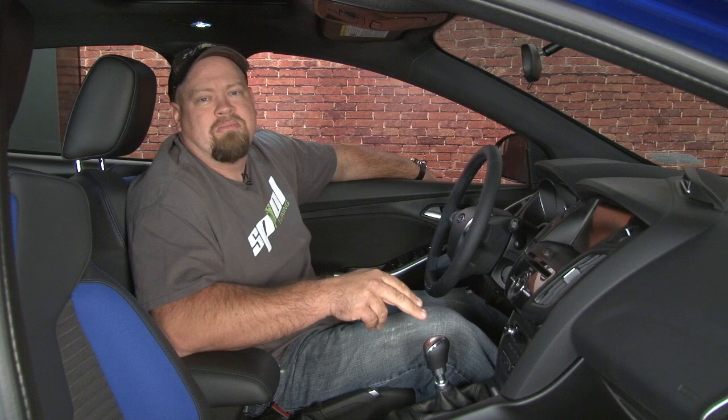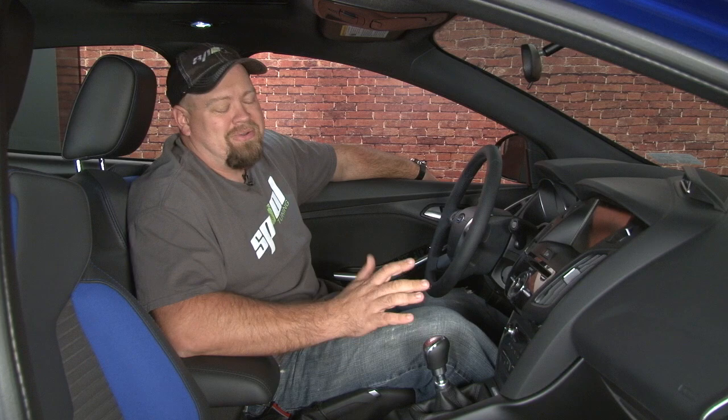If you're watching this video, I probably don't have to tell you how much fun the Focus ST is to drive, even in pure stock form. One of my favorite things about this car is it only comes with a manual transmission, which makes it a great car for a true gearhead to go out and bang some gears. The one thing lacking though is the shifter.